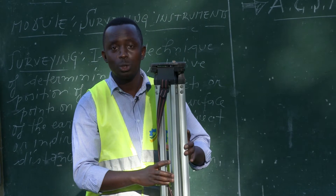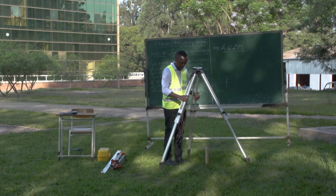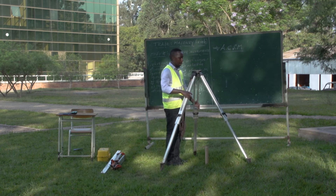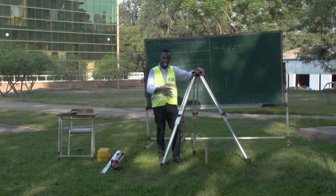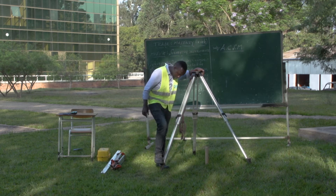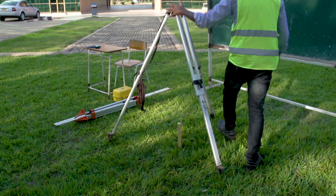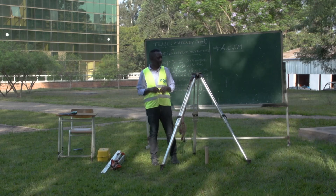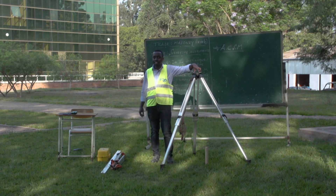The tripod legs should be extended — just like this, we are going to extend the tripod legs. Then, after extending the tripod legs, you have to push the legs firmly into the ground. The legs are pushed or planted into the ground just to make the tripod stable. Now, the tripod is set in position.